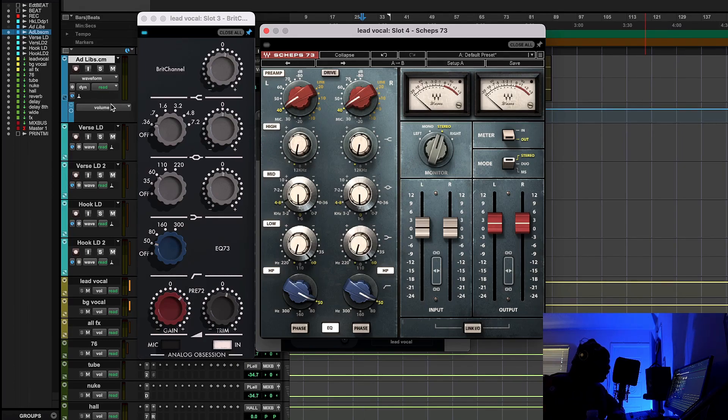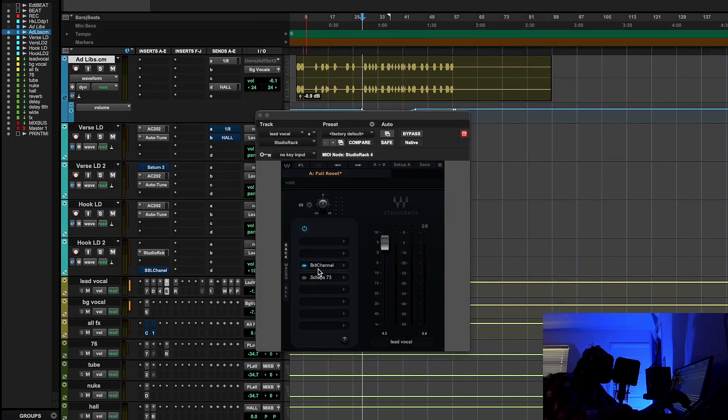The very first thing I wanted to do right away is get us listening to a little bit of music. This is a song I actually have here from the live streams.